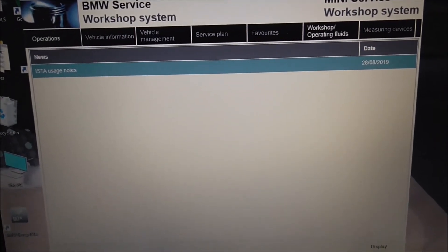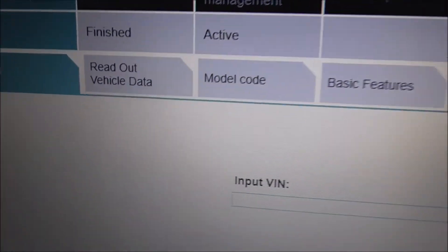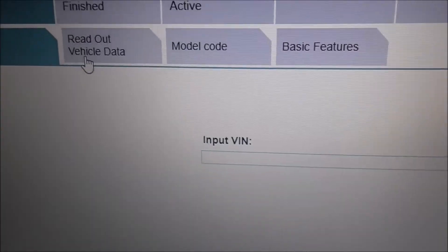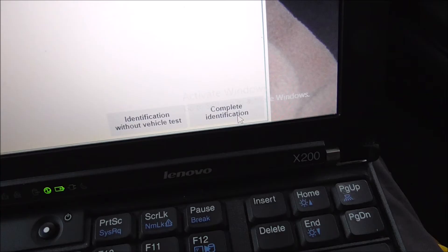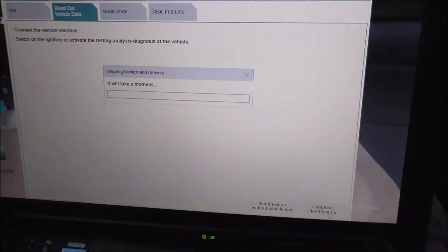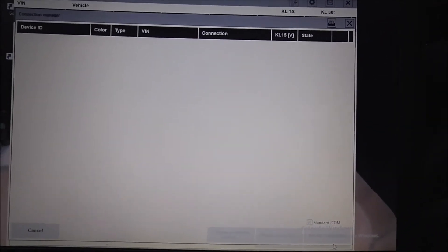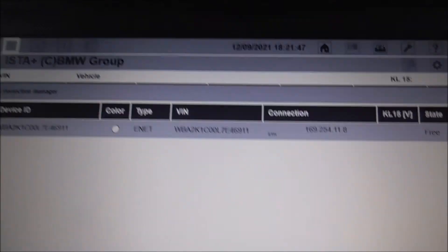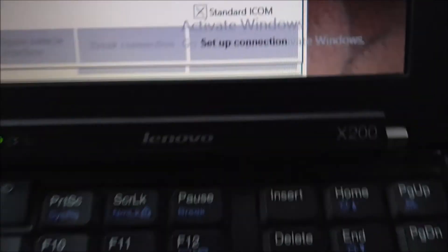So now what we do is we go to Operations, then we go to Read Out Vehicle Data. Then we click on Complete Identification. I'm not sure exactly what it's going to do — it may ask for an IP address. OK, here we go. So we're going to connect onto this — can you see E-Net? That's my VIN number. It's already made a connection, so let's go to here, then we go to Set Up Connection.